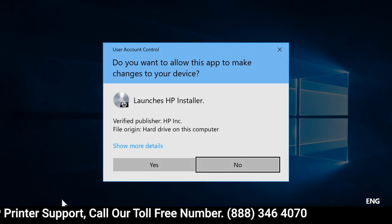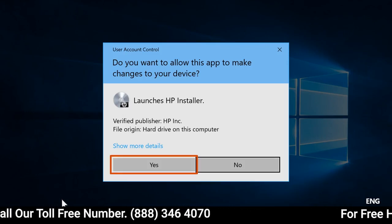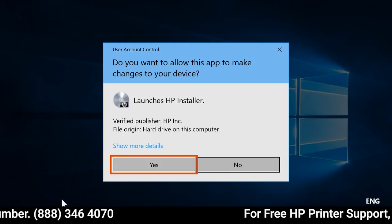If a Windows prompt displays, select Continue, Run, or Yes to allow the software to make changes to your computer.